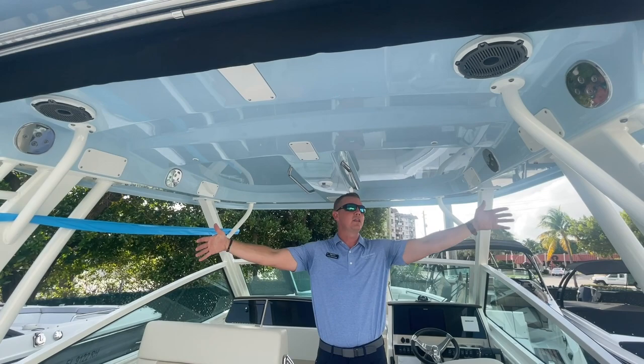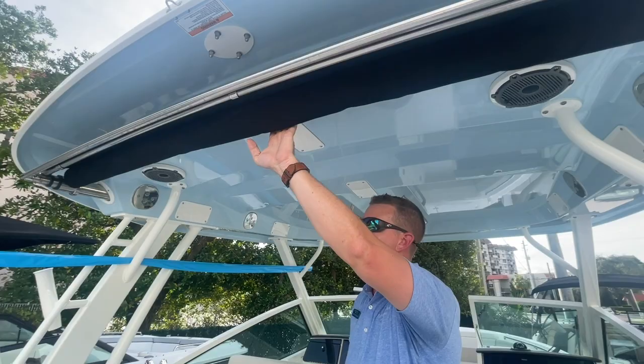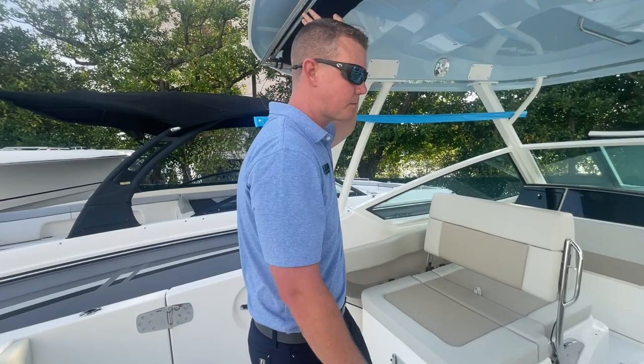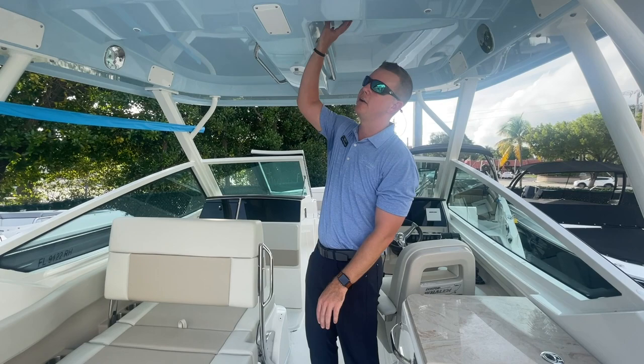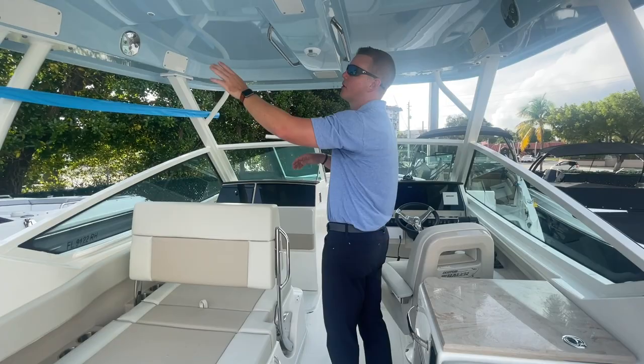Speaking of the hardtop, look at the size of it — full beam width on this 28-foot Vantage, all framed in white with excellent powder coating. This boat also includes a retractable sunshade. With the push of a button, the sunshade retracts out and covers your entire cockpit — a great option included with this boat for hot summer days. The boat was done in a light blue gel coat, and the underside of the hardtop was matched to that color for a nice pop of blue against the white.